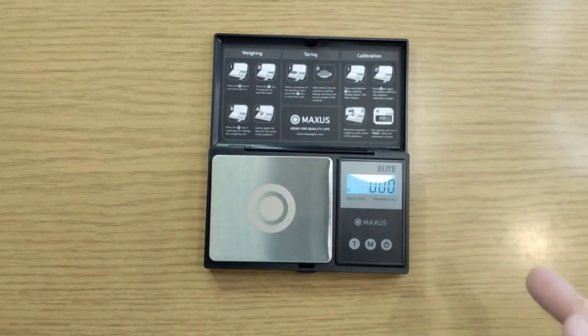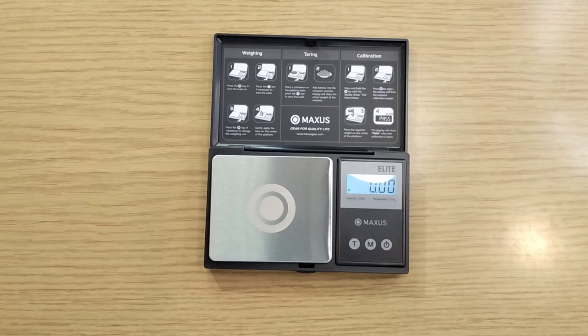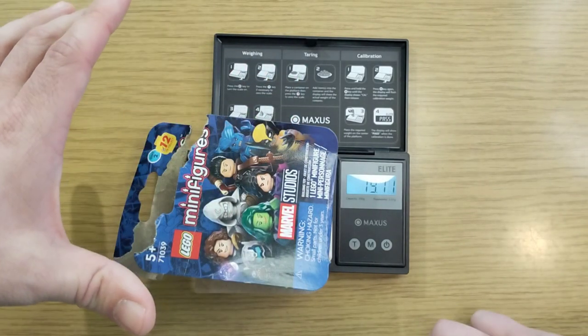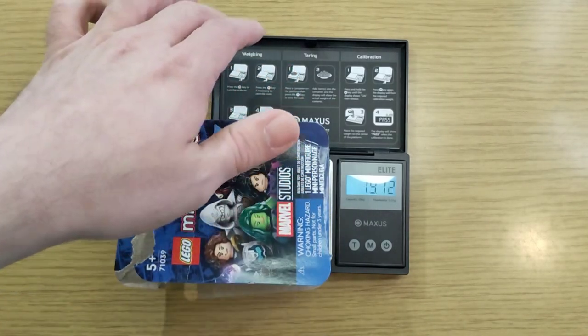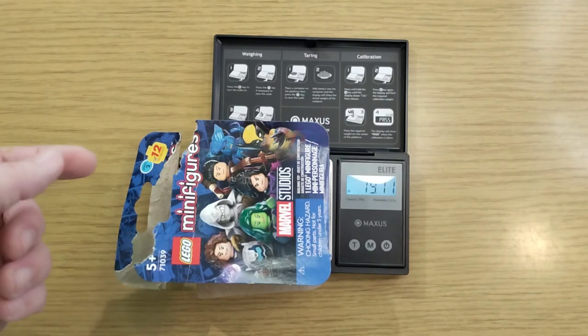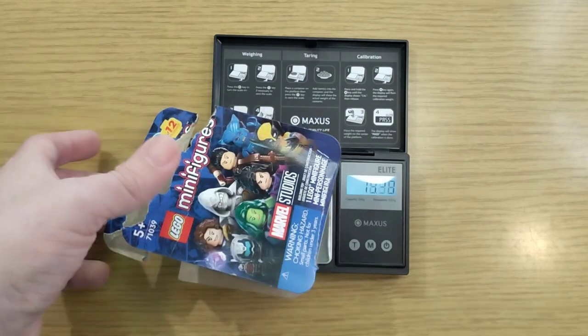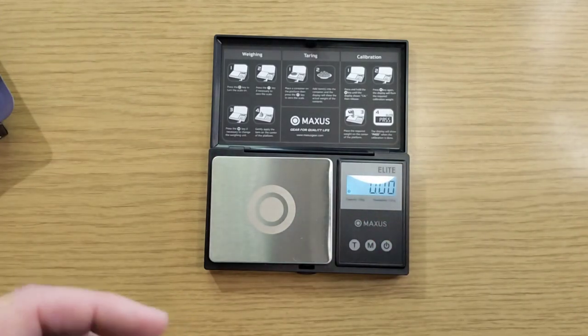We're back with the scale because we picked up a bunch of CMFs. We accidentally opened one thinking it was recording — it wasn't. We opened this one: it was Beast. This scale goes down to the hundredth of a gram. The average for Beast is 19 even and this one is 19.11. According to Jay's Brick Blog, the difference is the consistency of the cardboard, so those are only averages. I have weight standards and I've checked — it is accurate.